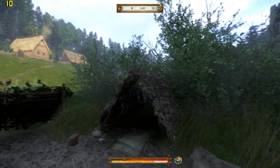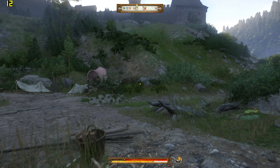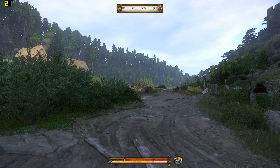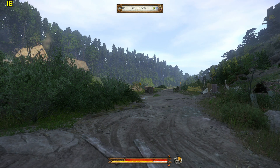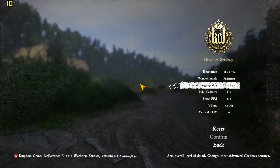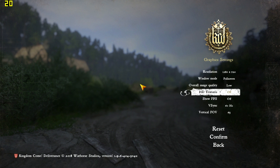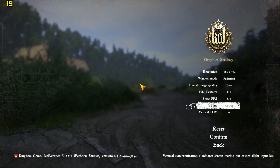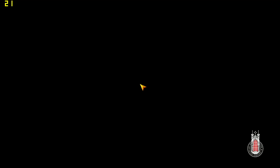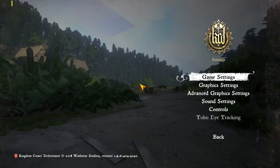It looks very nice when you stand still - stunning, that is a piece of art. Let's turn it down to low - this is the lowest I've had it in this video. Low settings, HD textures on. Weirdly, this is almost identical hardware-wise to what I had in my PC when I first started making Kingdom Come Deliverance videos back in 2018. It's got four gigs of RAM and the CPU is about two percent better than what I had back then, so in theory this should work.